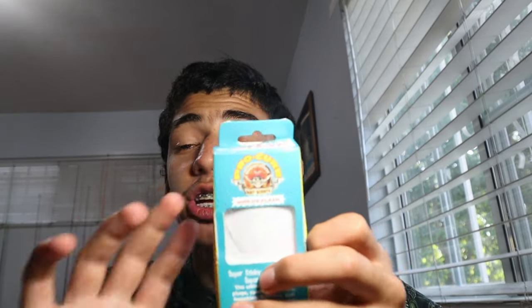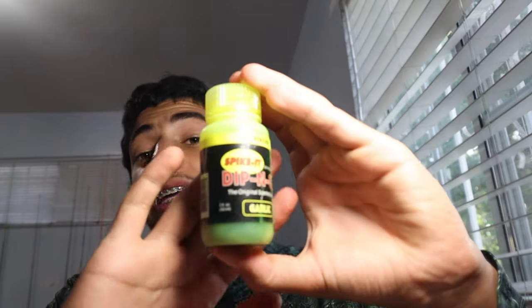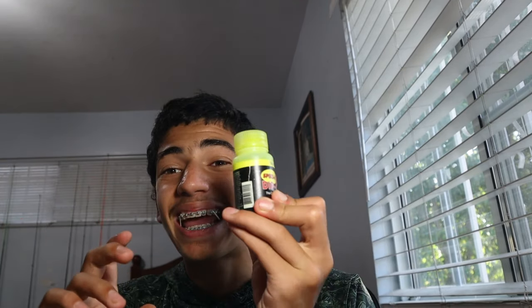One more thing — I use Smelly Jelly Super Gel, the Calico Cocktail scent. It's basically a gooey slime you put on your baits and lures to give them a good scent. I also sometimes use a dip-and-glow when I'm fishing at night, or to add a chartreuse color to the tail so fish can find the bait easier in low light.